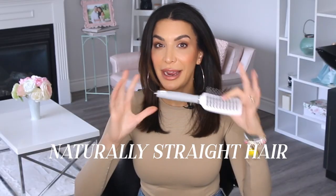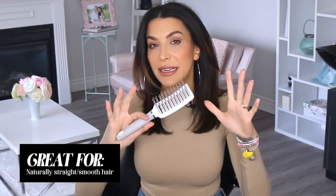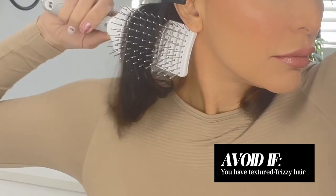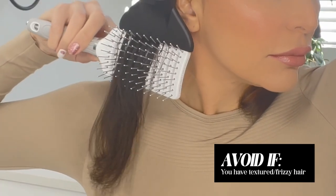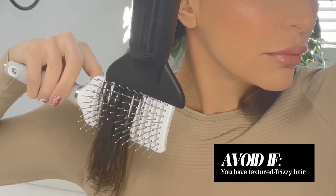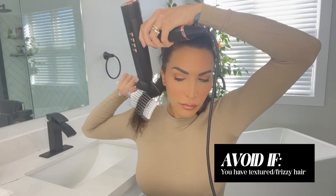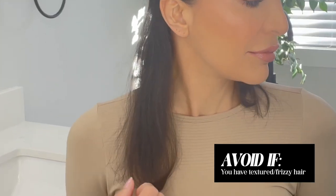I find this brush only works well for people with naturally straight and smooth hair — it will reduce frizz in that hair type, but it will not give control to people with very textured hair. I did a demo on my hair, but I could never use this brush on my whole head because my hair has way too much wave and frizz. My husband, on the other hand, who has naturally smooth and glossy hair, would love this brush because it would just help him get volume at the top.